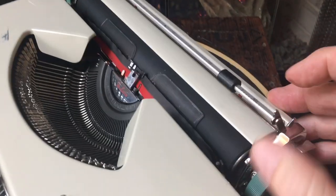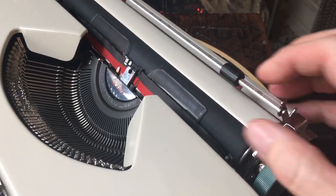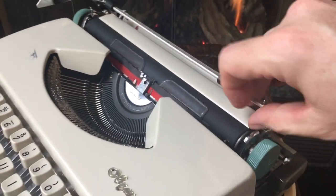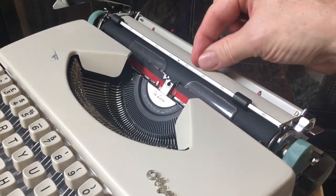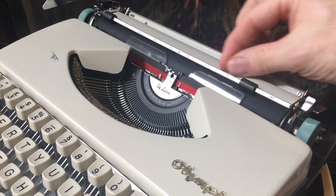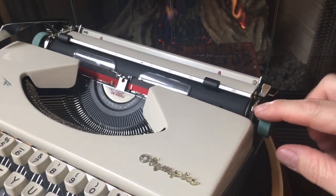It has a pretty solid paper bail with paper bail rollers that are in good shape. There's a little eraser table there — if you wanted to, you can leave the paper flat and erase on that, though hopefully you won't, because we don't want to get eraser shavings in the typewriter.